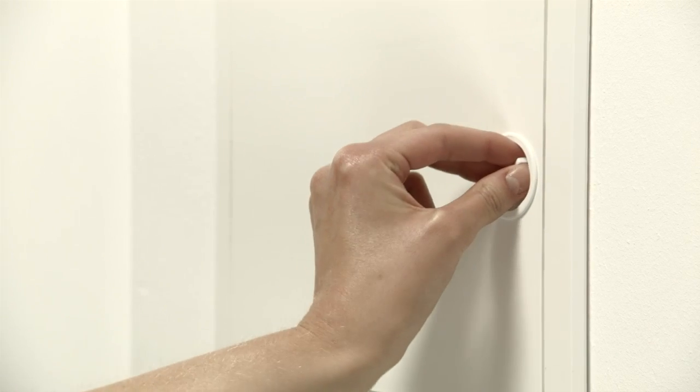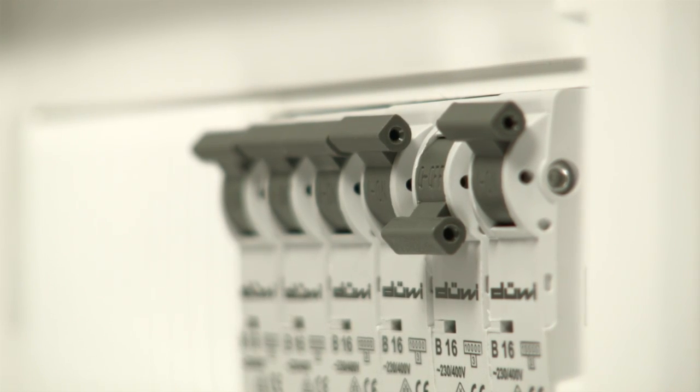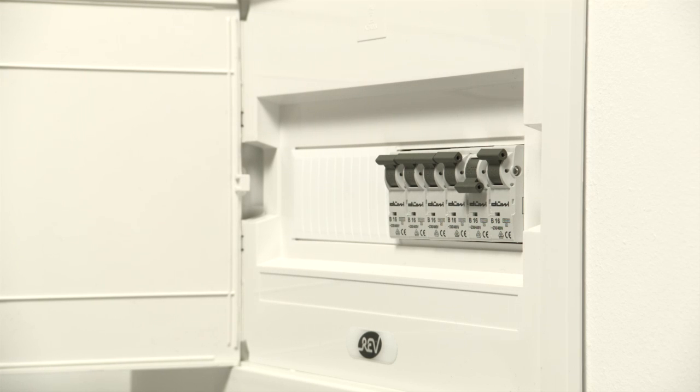Now go to the circuit breaker box for your home and turn off your heating system. If you're not sure if you've turned the power off, double check at your boiler. This step is really important for a safe installation. Make sure that everyone in the house knows you are turning the power off and that you are the only one who is allowed to turn it back on again.